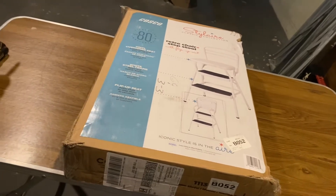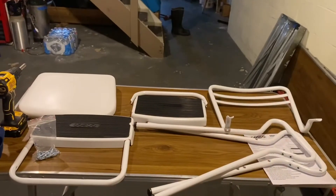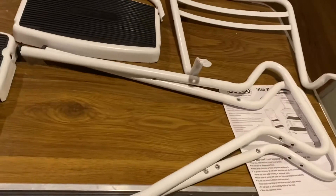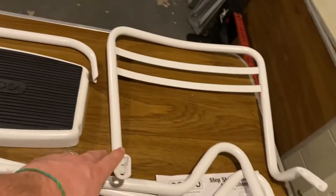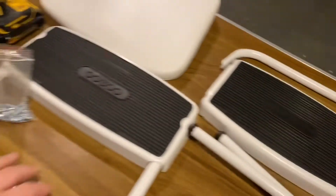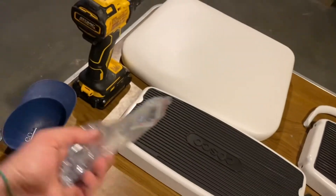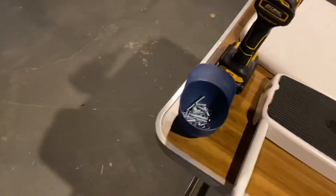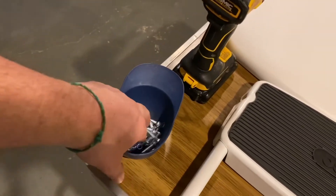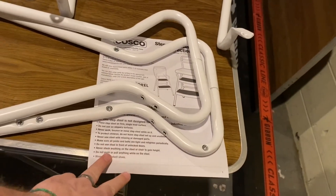Tool-wise, the only thing you really need is either a drill or a Phillips head screwdriver. The box is all unpacked and I took all the packaging plastic and paper off the parts. You should have two sides — left and right — a back rail, a top step, a little support rail, a middle step, a seat, and a bag of hardware. I always put the hardware in a bowl or cup to keep it all together, otherwise you'll lose it. There are different size screws along with block washers and different styles, and we'll go through which ones we need as we assemble the stool.